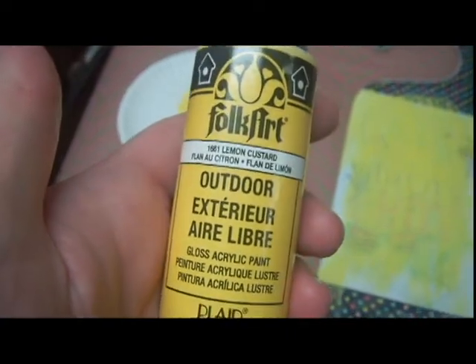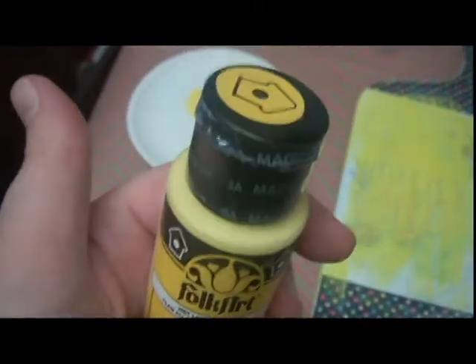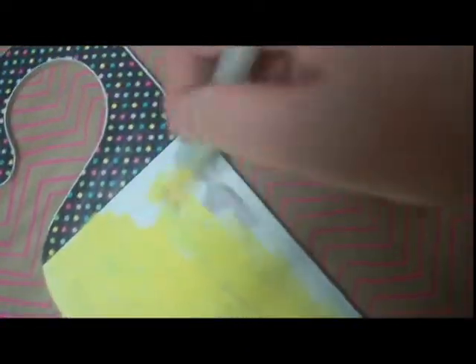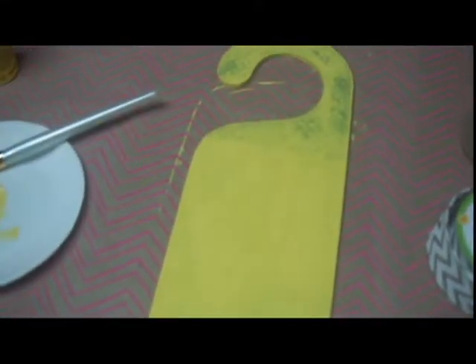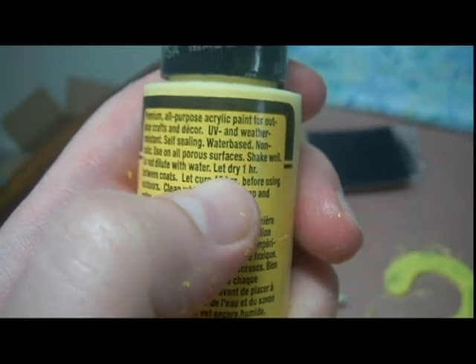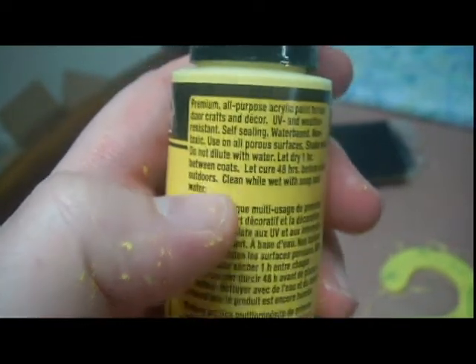I'm going to start off with this yellow lemon custard. I'm going to do two layers of this yellow custard, and I probably should have put white down first but I didn't. This is two layers of that yellow — it's definitely patchy. I should have put white down first.